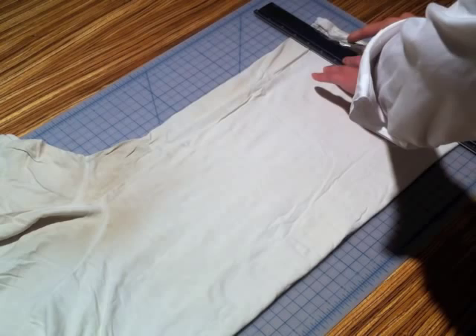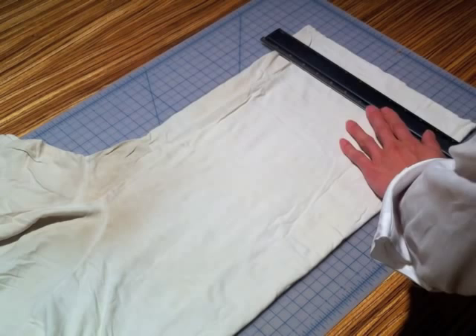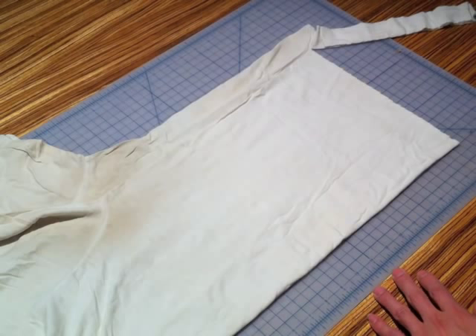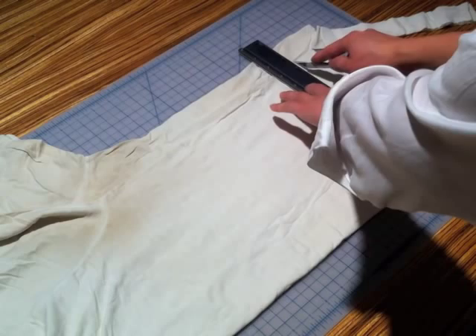Cut off the bottom hem. Cut 1.5-inch wide strips, starting the cut from the right edge of the shirt down to the folded side. Notice the strip is still attached, because we left a 2-inch allowance between the right and left sides of the shirt.